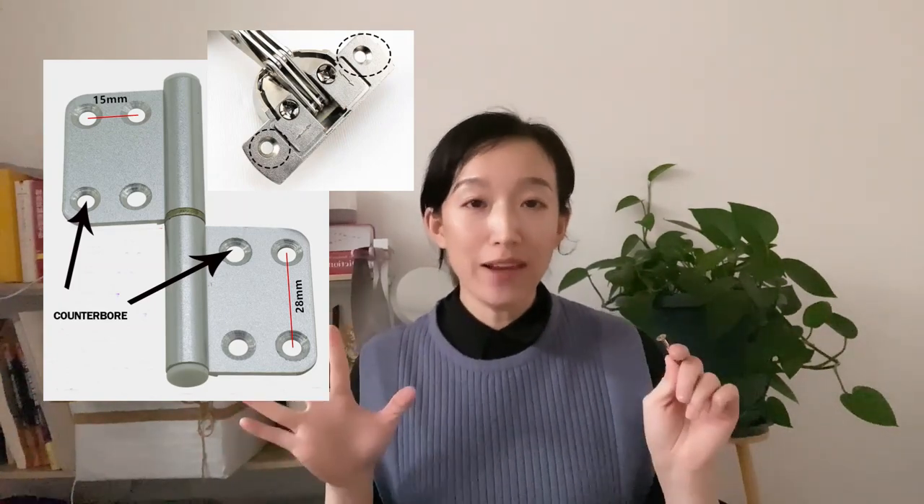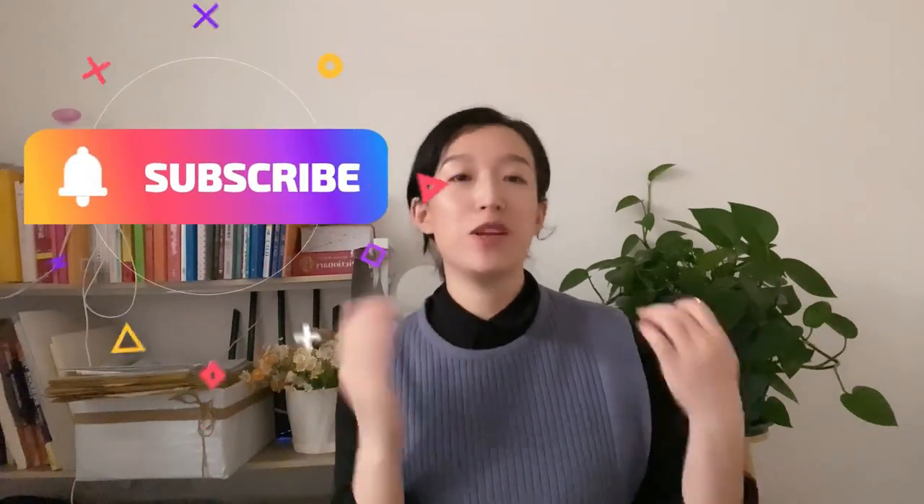If you are new here, please subscribe to my channel and I will not let you down. Three shorts and one video for each week — you can always get what you want here. My Alibaba shop is down in the description; go there and check what you need.